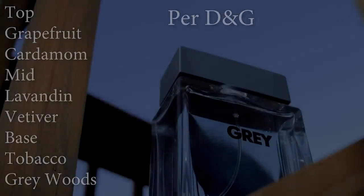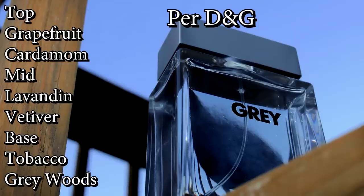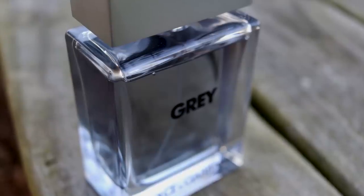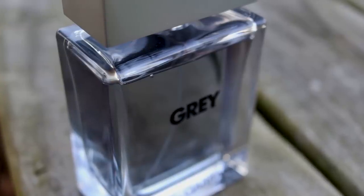The One Grey opens up fresh and spicy with a bitter chilled grapefruit note and a nice fresh cardamom. The cardamom is fresh and semi-sweet and provides more of a backing in the opening. Very initially, The One Grey smells forgettable — not terrible, just forgettable. The grapefruit has a green feel behind it and comes across a little bitter and sharp. After about five minutes though, the opening settles down and it smells much nicer. The original The One DNA is here — underneath those fresher notes, not as prominent, but you will pick it up. A clean lavender and vetiver combo starts to mix in at this point with bits of citrus and cardamom, and it actually smells very nice and pleasant.